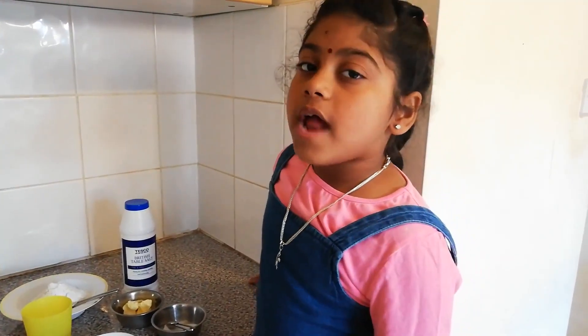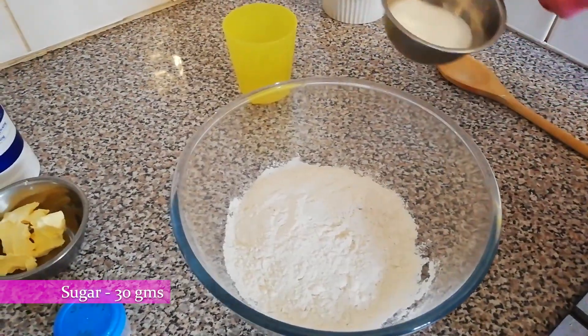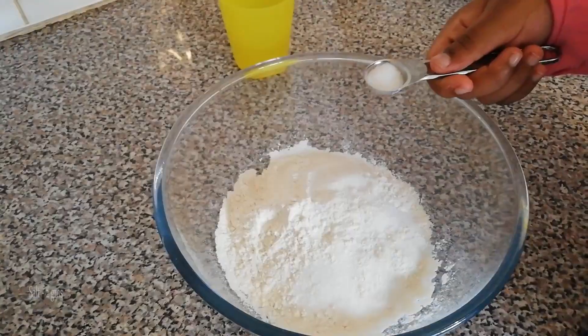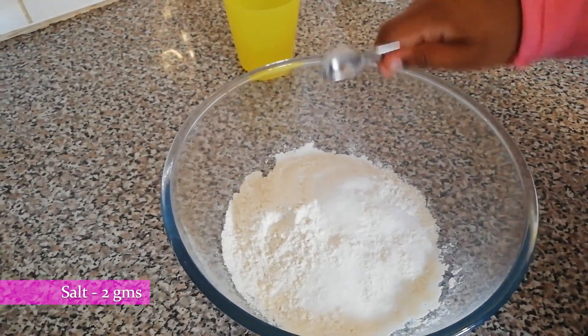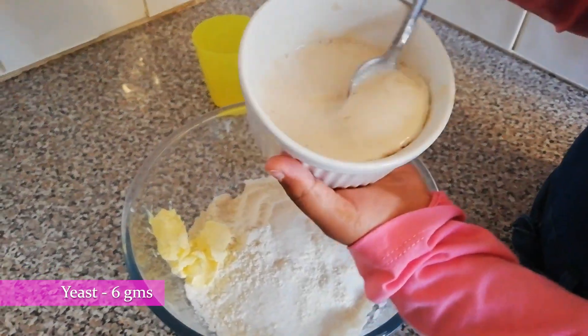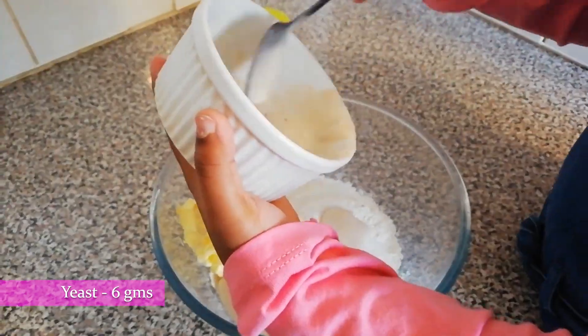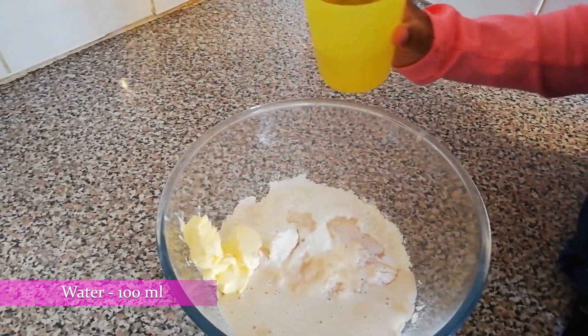Let's start the dough mixing. Adding maida, adding sugar, adding salt, add butter on the side, adding yeast. It farmed good.